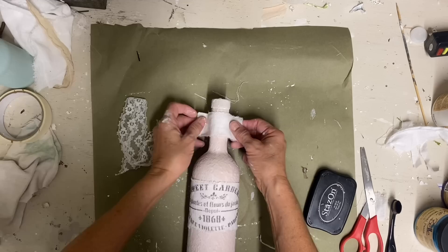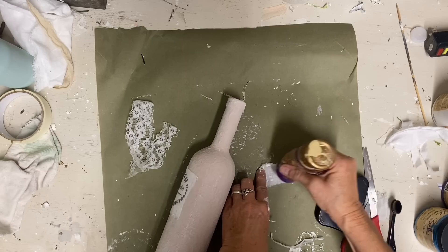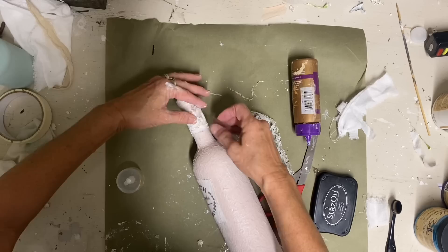Now I'm just taking that same tea towel and wrapping a strip around the top, because I want to add some lace, but the lace I'm using is more of a wispy looking lace. So I wanted it to show up better — I felt like it needed something solid behind it. So I did that to the top and the bottom to add some extra texture.